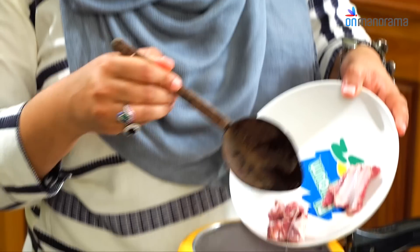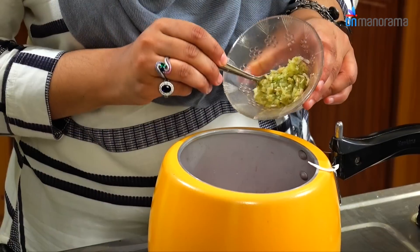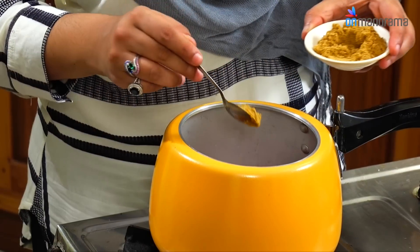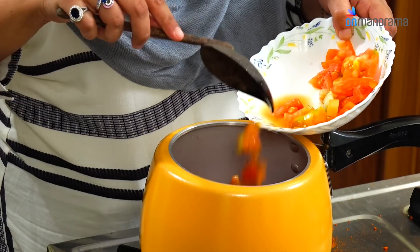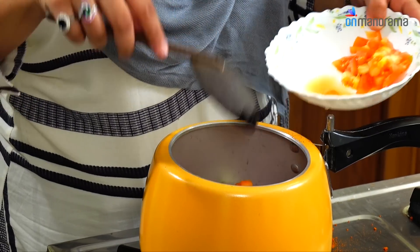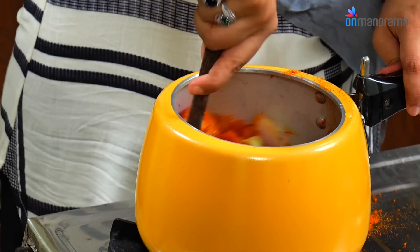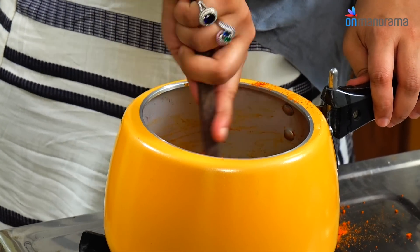So let's start cooking the mutton. Heat the pressure cooker. Add the mutton pieces to the sliced onion, ginger garlic, green chilli paste, turmeric powder, coriander powder, chilli powder, salt, tomatoes. Add some water. Mix it well. Let it cook for 10 minutes or until 5 whistles.